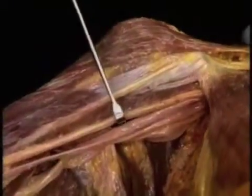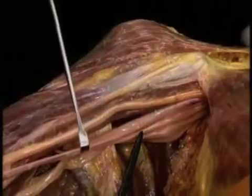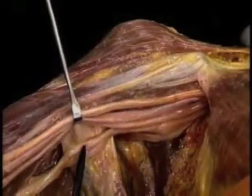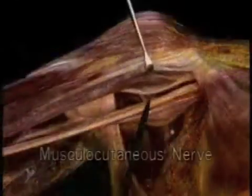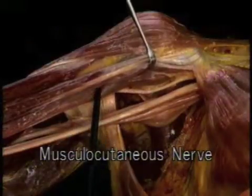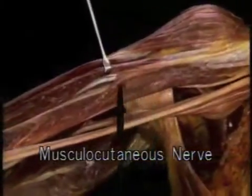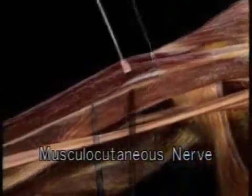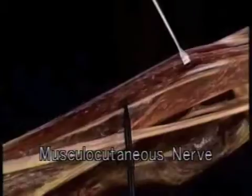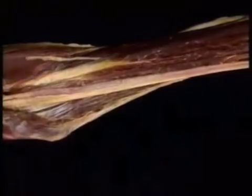We'll go back up to the top and look at the nerves. Four nerves surround the axillary artery as it emerges from beneath pectoralis minor: the musculocutaneous, median, ulnar, and radial. We'll look at them in that order. Here's the musculocutaneous nerve. It supplies three flexor muscles in the arm, the first of which is a shoulder flexor, coracobrachialis. The musculocutaneous nerve runs right through coracobrachialis and emerges deep to the biceps. It runs down the arm between biceps and brachialis, supplying both muscles, then emerges to become the lateral cutaneous nerve of the forearm.